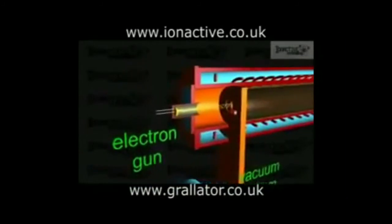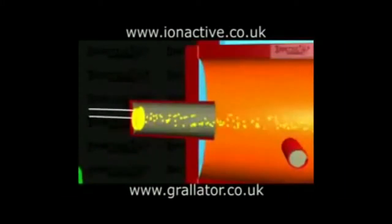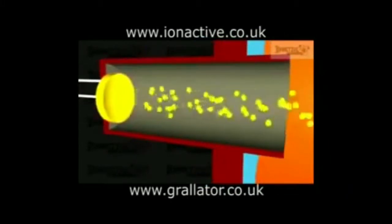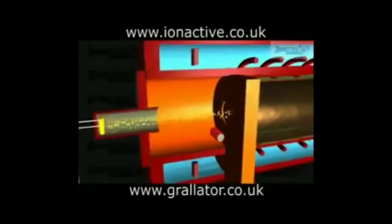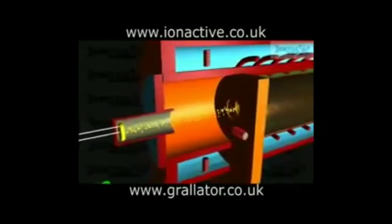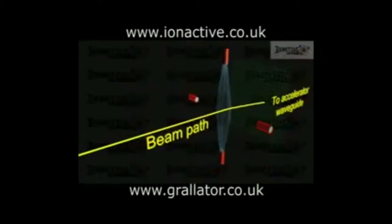The electron gun uses thermionic emission from a heated cathode to produce a beam that is accelerated towards the anode, which is situated at the inlet of the accelerator waveguide. The cup shape produces an electrostatic field between the cathode and the anode that focuses the beam prior to entry to the accelerator waveguide. Steering coils, mounted as orthogonal pairs, control the inlet direction of the beam to ensure that it is travelling along the longitudinal axis of the accelerator waveguide. The steering coils work by deflecting the charged electrons in a controllable magnetic field.